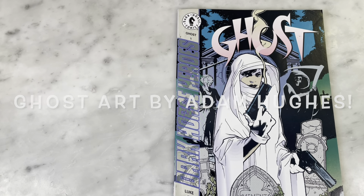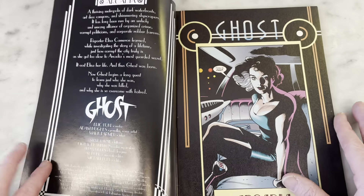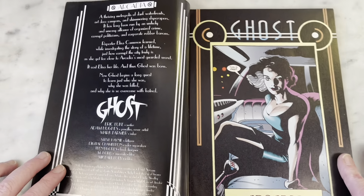Adam Hughes had been around for a while, having done Justice League and stuff like that, and then he went to Dark Horse to launch this Ghost book. I think he did like the first three issues, so this is issue one.